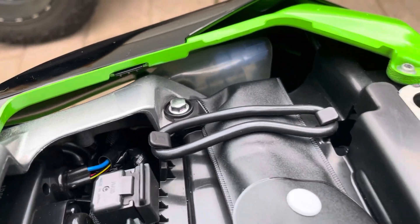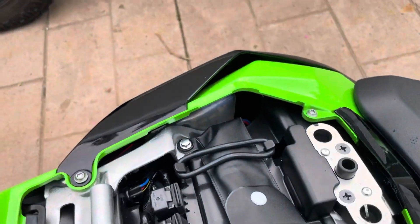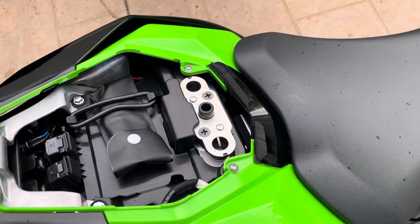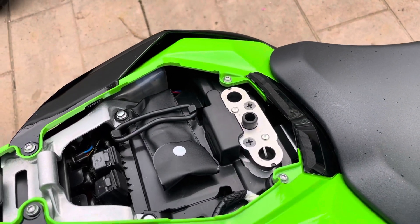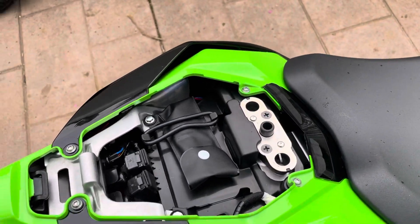They're hard to get to. I've seen some people in videos take the whole side panel off, but all I did was unbolt the three bolts, take the seat off of course, then just pull it over a little bit and it's really easy to get them all out. You don't actually have to take the whole side out.